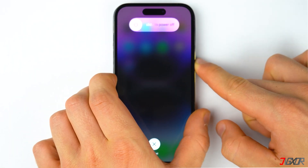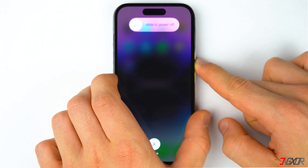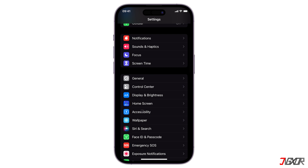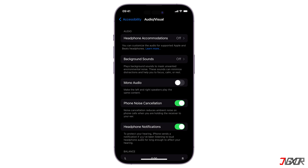If you're using an older iPhone model, you can refer to the tag in the top right corner or find the link to the Apple support page in the description below to know how to force restart your device properly. In addition, you can also check your audio settings and make adjustments as needed. To do this, navigate to Accessibility settings and locate Audio or Visual.